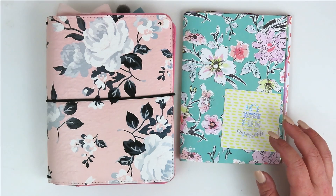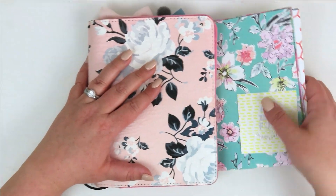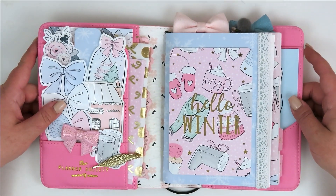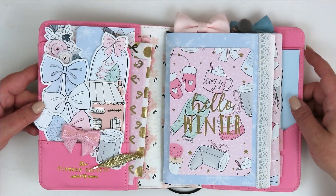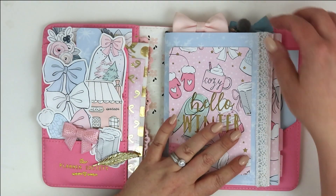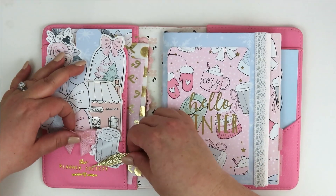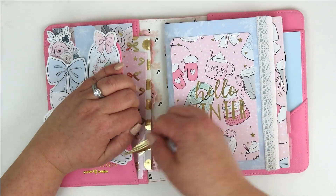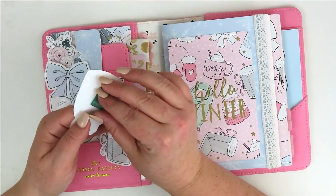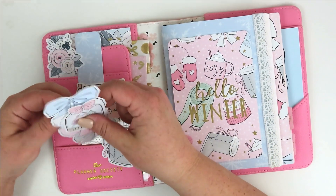So this is the planner I'm going to be using today - it is my B6 travelers notebook from Planner Society and I love it, it's so pretty. This is what it looks like on the inside right now. I've got this beautiful winter kit from Hello Petite Planner, so I'm going to carefully take everything out so I can put it together for my next go-round.